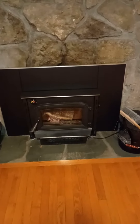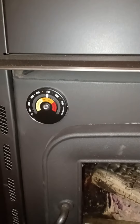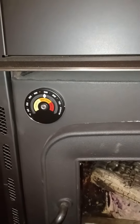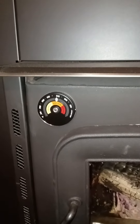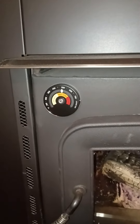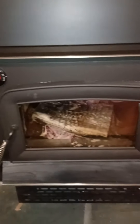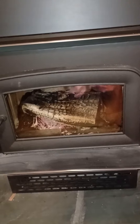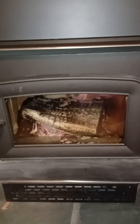The other day I got this stovetop thermometer, and I'll tell you what, it's the best $10 I've spent on Amazon for what it does — it's incredible. It puts your fire in the sweet spot so it's throwing off the most heat with less smoke going up your chimney liner.